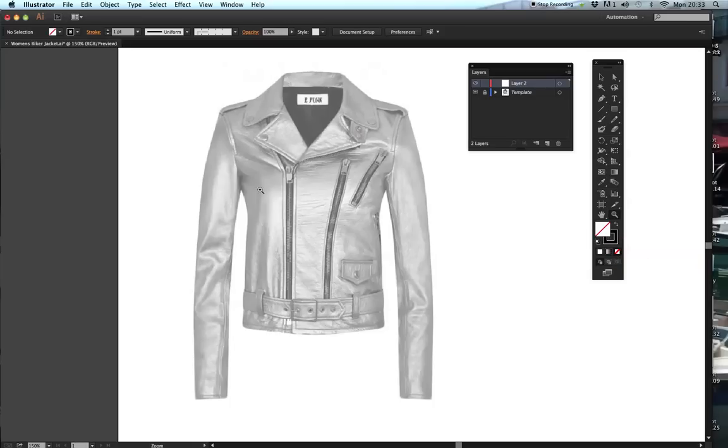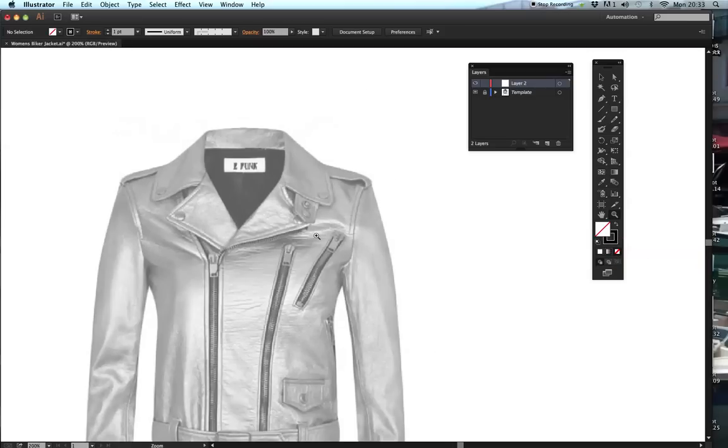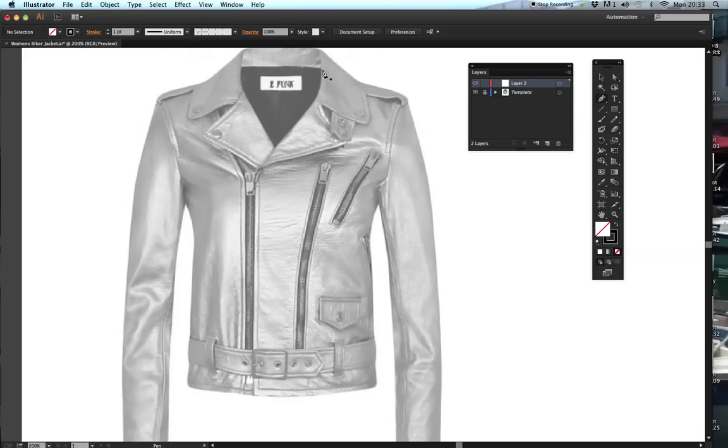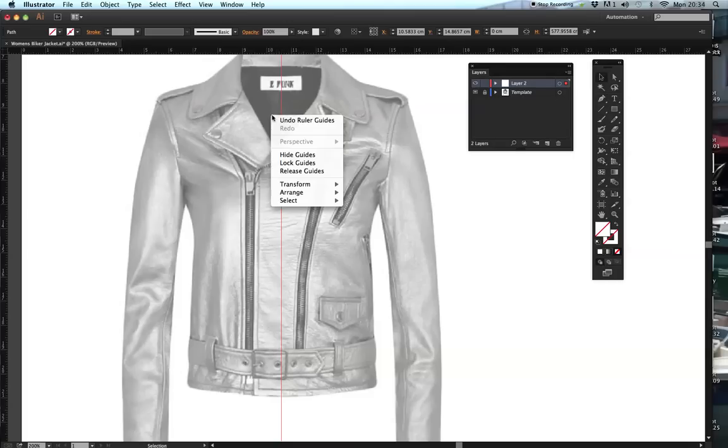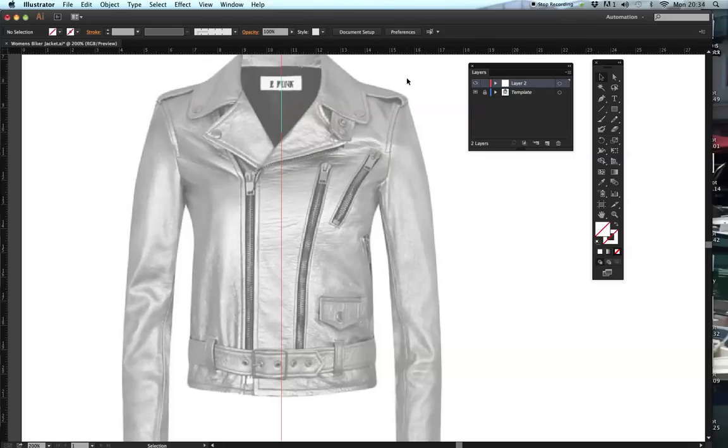I'm going to take off my fill so I'll be able to see what I'm drawing underneath. The first thing I'm going to do with my pen tool is draw my front panel. It would be helpful to give myself a ruler, so I'm going to do Command R and put a guide where the centre front is. Now this has an asymmetric opening, so the centre front would normally be where the break line is, but we're going to use the back neck and the label to identify where the centre front is.